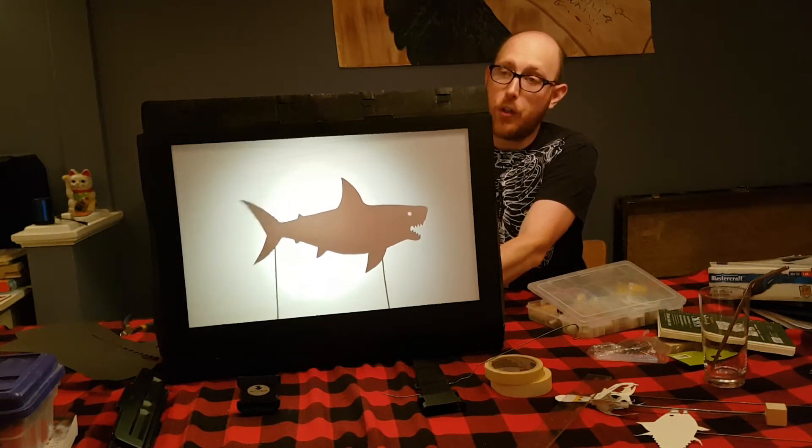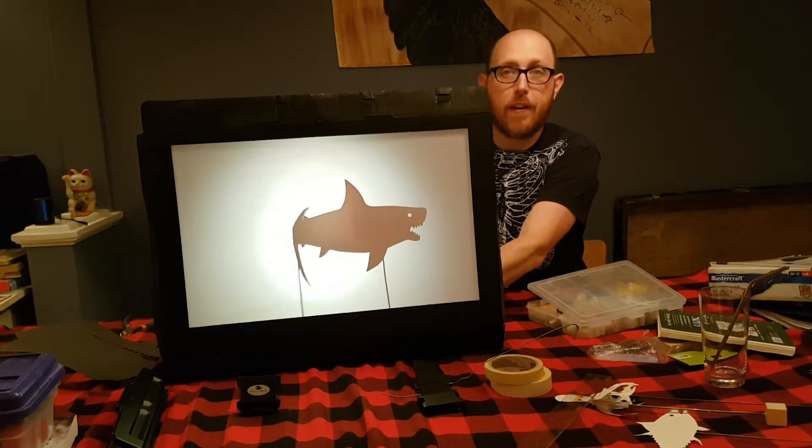Hiya friends, in this video I'm going to show you how I made this portable shadow puppet stage.